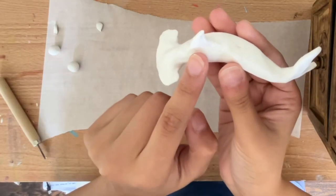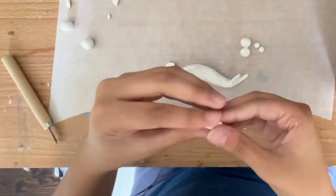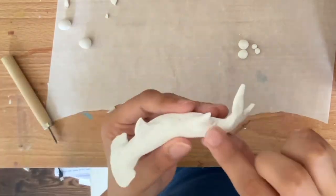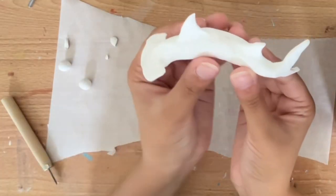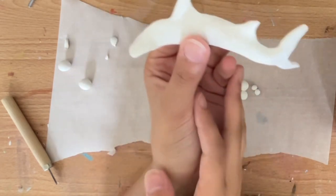This is what it should look like once it's attached to the body, and now I'm going to go ahead and create the minor dorsal fin. This is what it should look like when both fins are attached — remember that the second dorsal fin should be smaller than the first one.